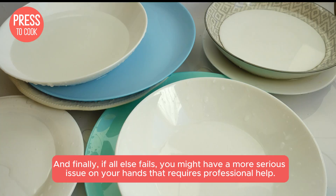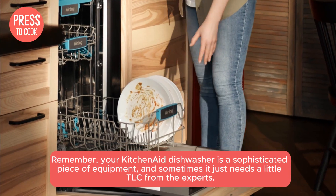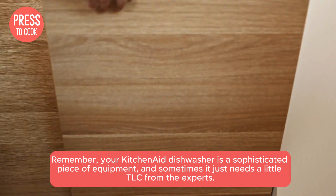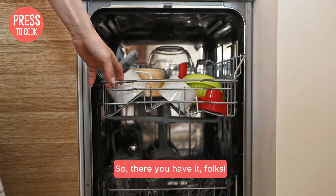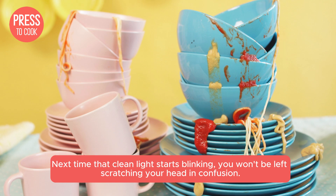And finally, if all else fails, you might have a more serious issue on your hands that requires professional help. Remember, your KitchenAid dishwasher is a sophisticated piece of equipment, and sometimes it just needs a little TLC from the experts. So there you have it, folks — next time that clean light starts blinking, you won't be left scratching your head in confusion.